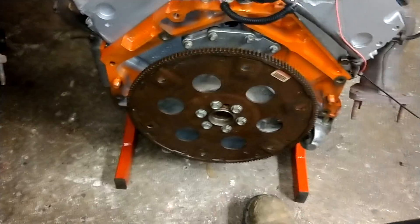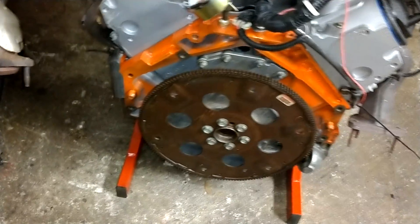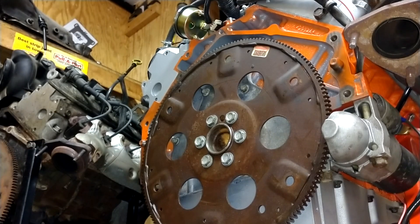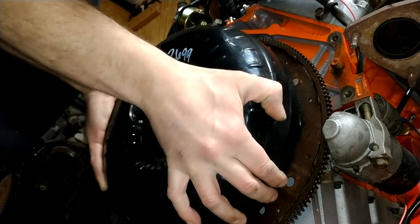For the early crankshaft — primarily 1999, some 2000s, and mainly the iron-head 6-liter — you do not need any kind of crankshaft spacer to mount the torque converter. You don't need any spacer at all. The snout seats right in nice and neat.